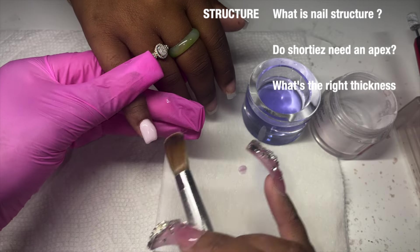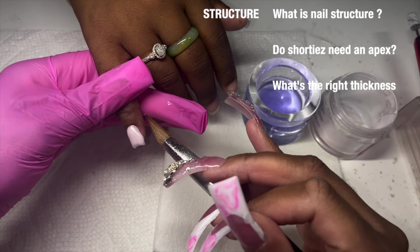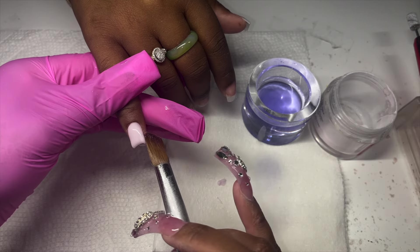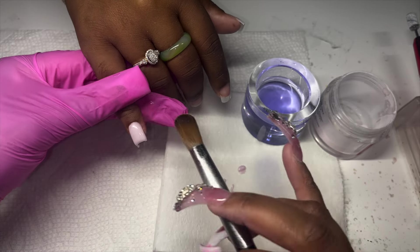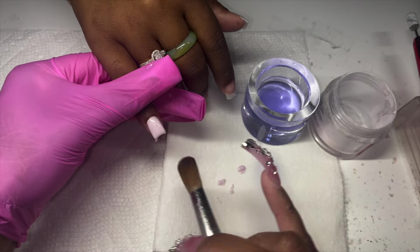What I want to discuss: nail structure — what is nail structure, do shorties need an apex, and what is the right thickness? Number one: shorties do need an apex. Maybe it's not as big as what you're normally used to, but they do need an apex. As far as nail thickness, we're going to do three different nail examples going from too thick all the way to too thin.